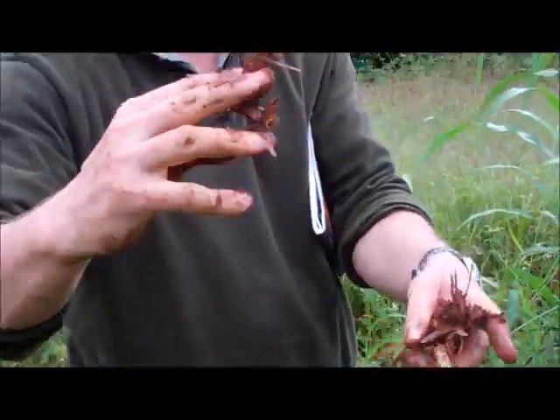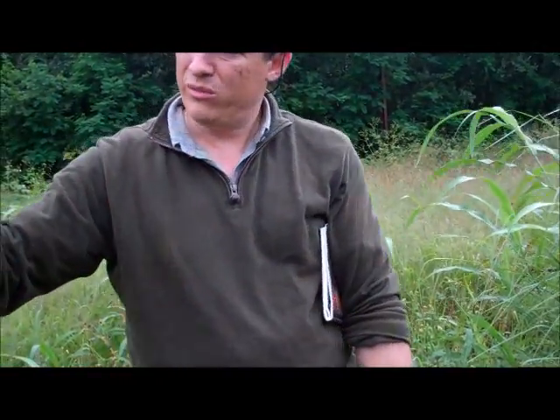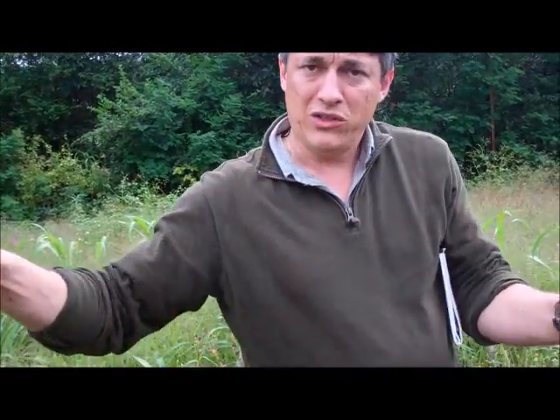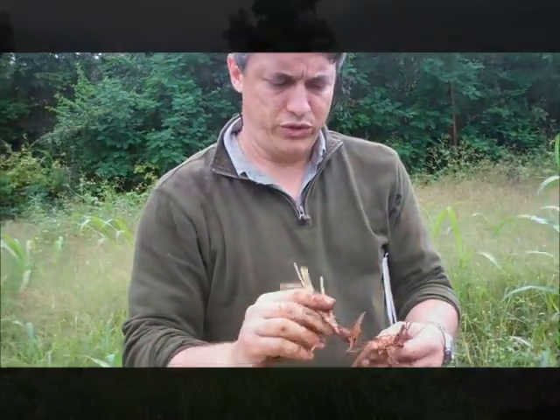That goes in the ground about there, with the top cut just about like that. And with that little root mass that's there, it'll come back. You plant these things about six inches apart on the contour, and you've got erosion control.